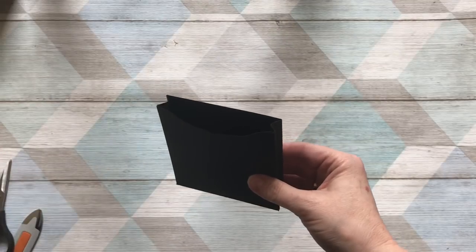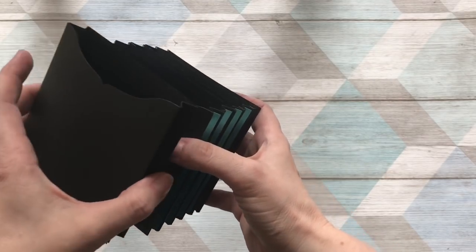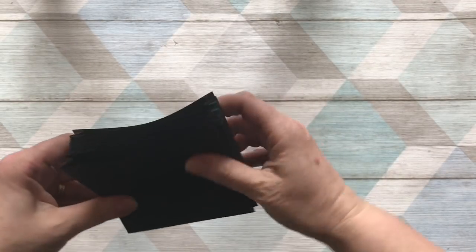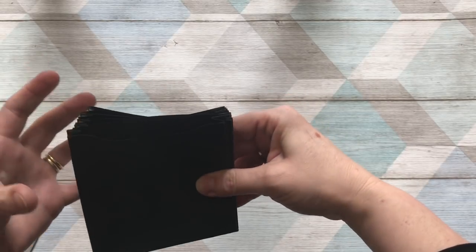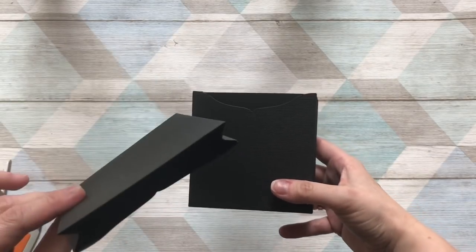Create however many pockets you want — I used five. Using glue, just stick one next to the other and create as large or small as you want. The beauty is it will fold and secure itself together really slim, so if you wanted a small box with lots of different pockets, it's easy to do.